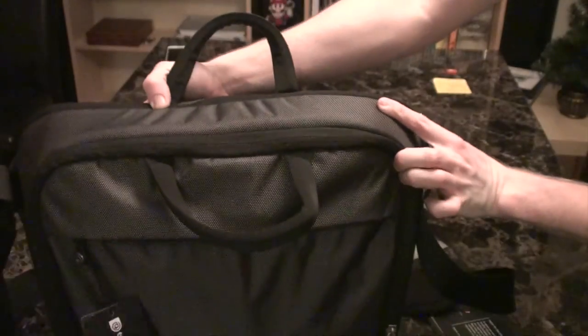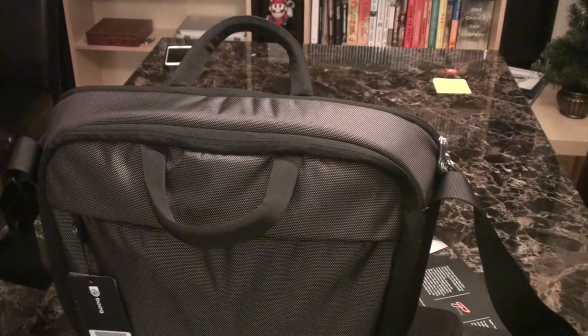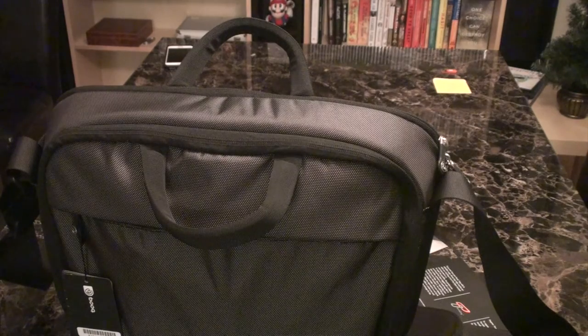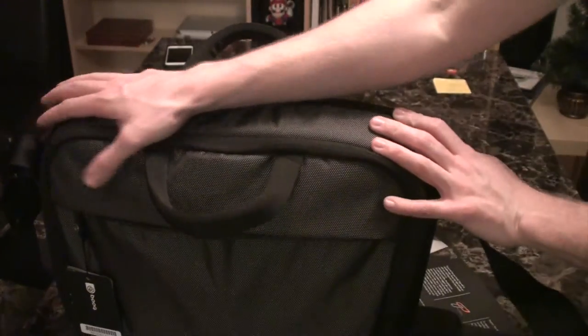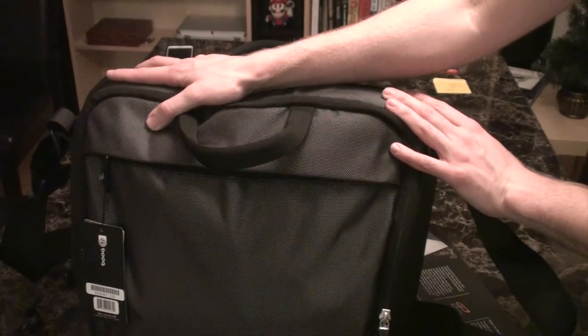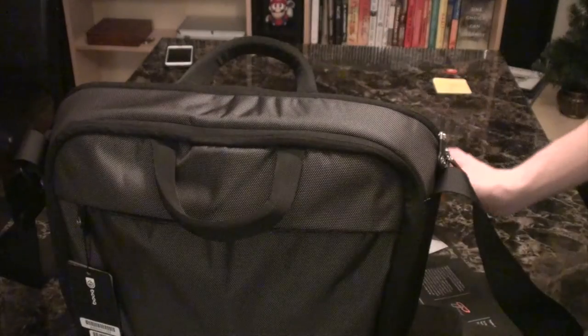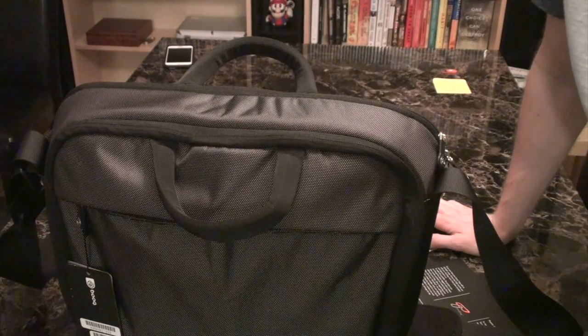I've got everything in my bag and it doesn't seem that bulky. That's my quick look at the BOOC Saddle Carbon bag that I just purchased. We'll see how it goes — hopefully it goes a little bit better than my last BOOC bag, the Mamba Courier. I'll have more impressions for you in the days, weeks, and months to come.